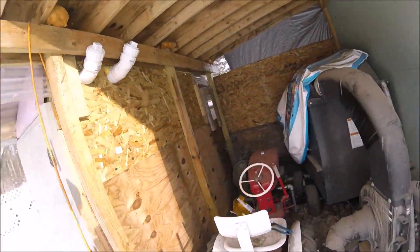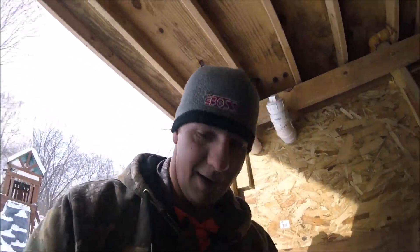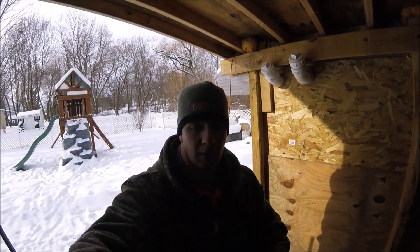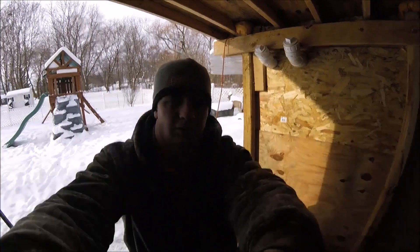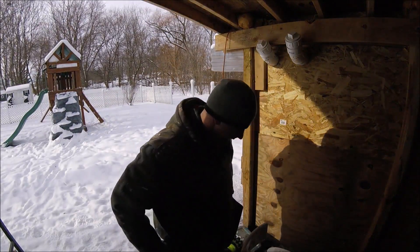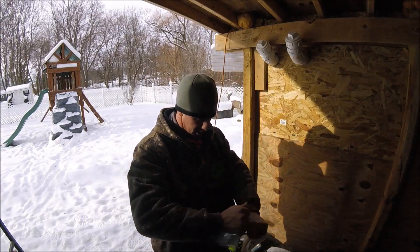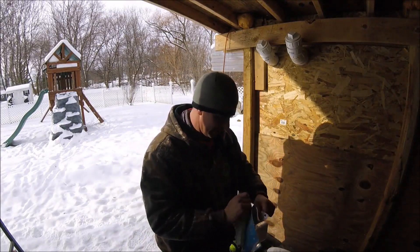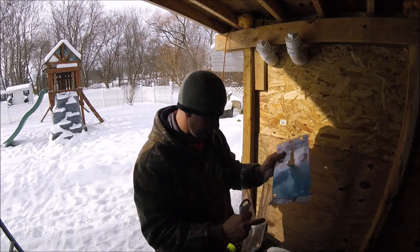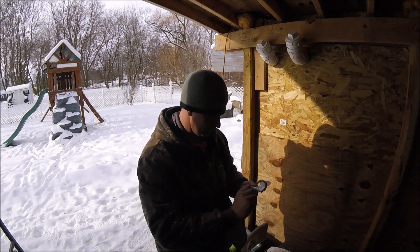Let's go see what I can rig together. I'm not exactly a farmer — this is a backyard chicken coop. But I've worked on a lot of farms over the years, especially when I was younger. When you do any kind of farming at all, you need to learn how to rig stuff. You need to learn how to take what you have and make it work, because you're not always going to have exactly what you need.